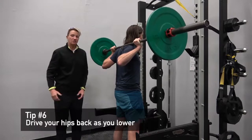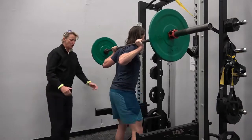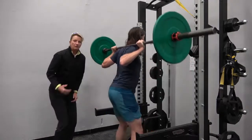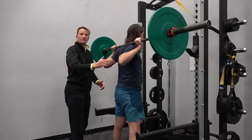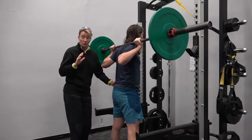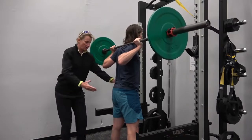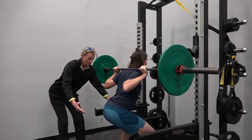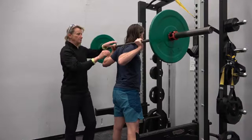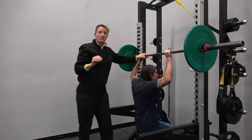We want to have a great hip hinge, and that starts the movement with the hips driving back. Frank, drive those hips to the back — good — and then come straight back up. If you start to feel your knees driving over your toes, stop immediately. Your first move should be butt to the back. Here we go — good — then come right back up.